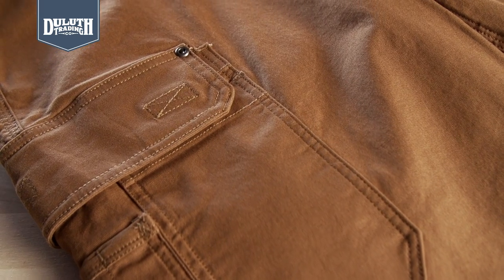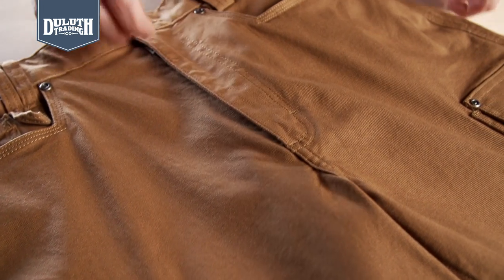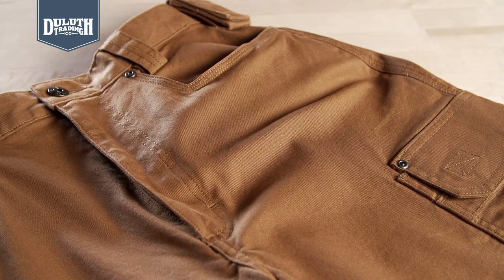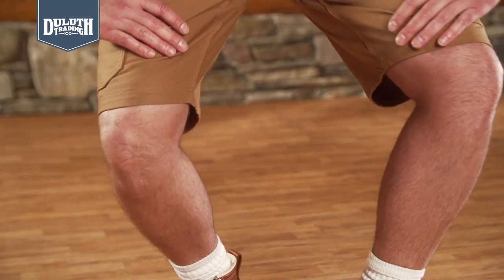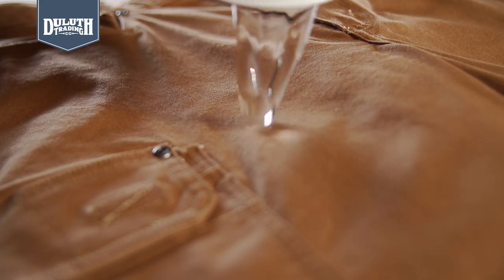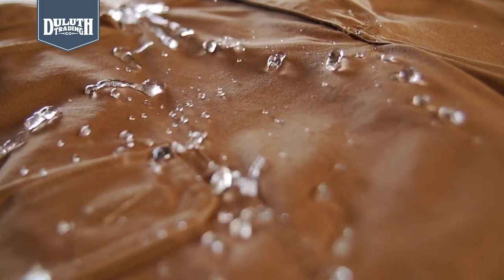The Duluth Flex 8-ounce cotton canvas is tough as all get out. It's 30% lighter than regular fire hose, with 3 times the flex thanks to 3% spandex, so you can really move freely when it's time to haul it. The Crouch Gusset lets you crouch and lunge without cracking your eggs. And they have our fend-off finish to repel water, stains, and on-the-job grime.